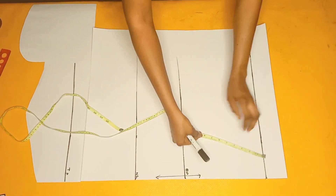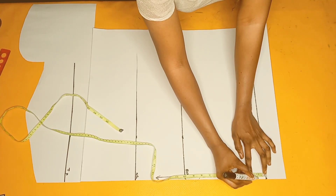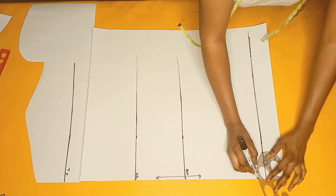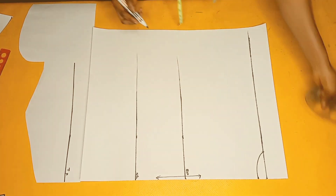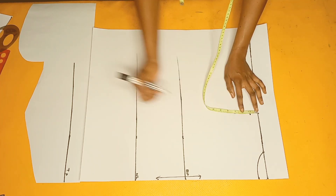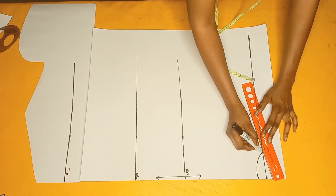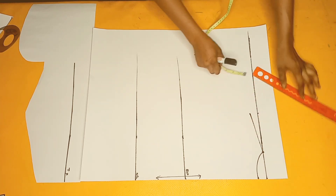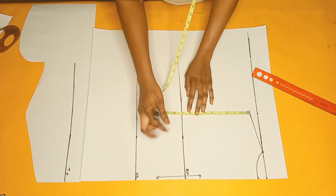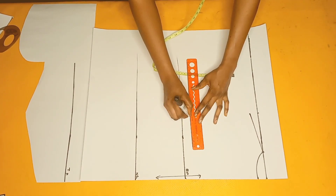Next I'll mark the neckline and armhole measurements as well. For the back neckline I'll go downwards by one inch, mark three inches for the width, and connect the line. From there I'll go downwards again by one inch for the shoulder slope — just as I did for the front. Then it's time to connect the armhole curve by marking half of my armhole measurement and extending the lines.